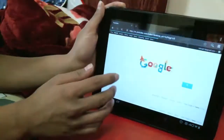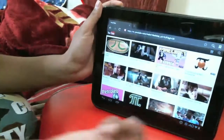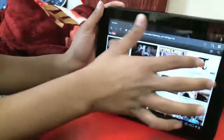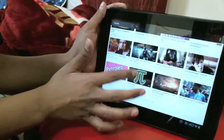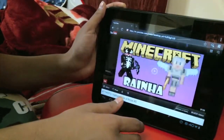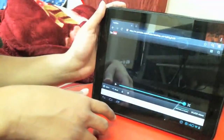Let's go to YouTube. I'm on Wi-Fi, so YouTube is working. Let me go on a video real quick to show you guys it does work.